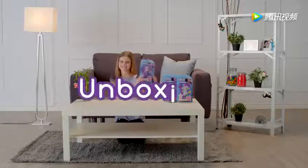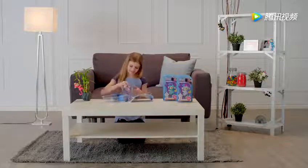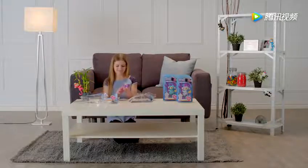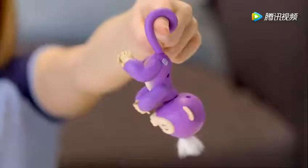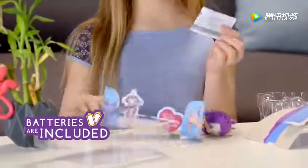Let's start by unboxing. First, remove the outer blister, then carefully remove any additional elastics or ties before lifting your monkey from the inner blister. Inside the package, you'll find one Fingerlings Baby Monkey, ready to go with four LR44 batteries already installed, plus a quick start guide.